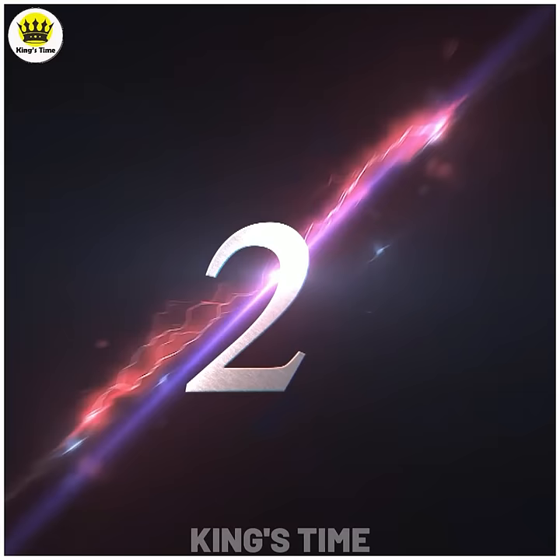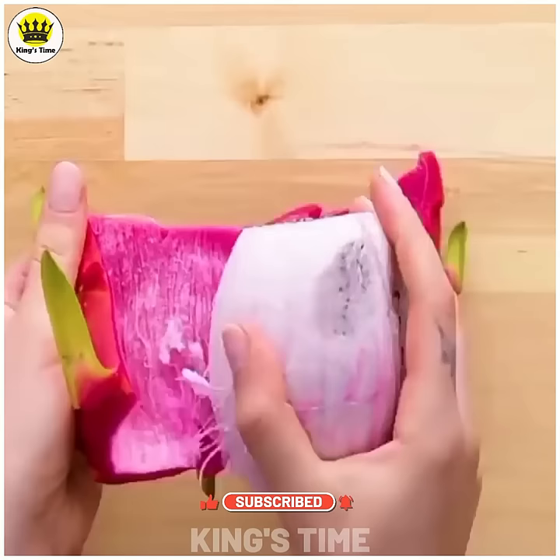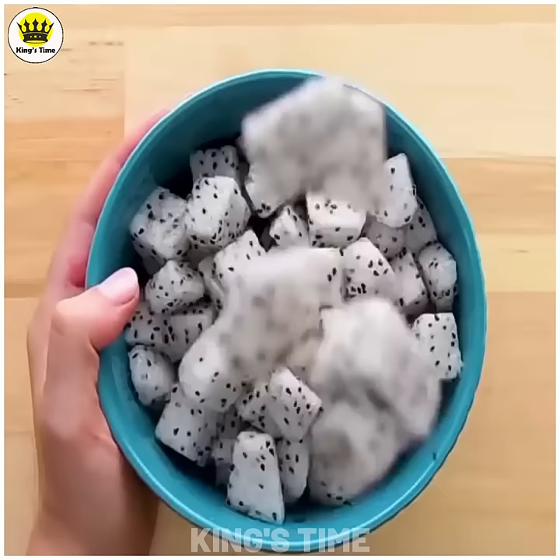Number 2. Dragonfruit is very easy. You can cut the top of the bottom and cut the center. We use the dragonfruit to eat it easily.